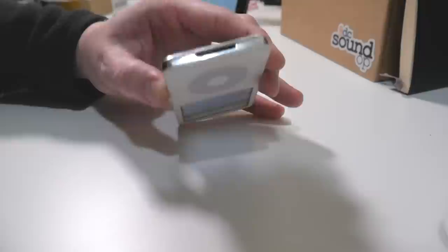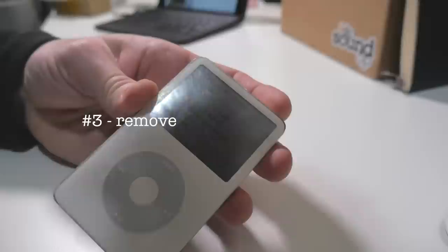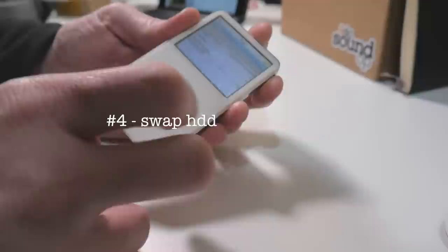So my goals for this iPod are: one, replace the battery — pretty simple. Number two, replace the screen — obviously that's no good. I'd love, number three, to remove some of the scratches, at least over the screen, and if not on the whole iPod, it would be nice to just recondition it a bit. And then obviously swap the old hard drive for something more reliable and less power hungry.